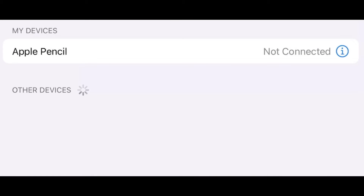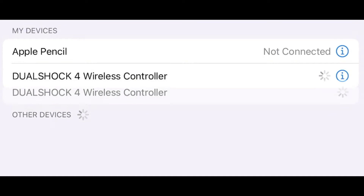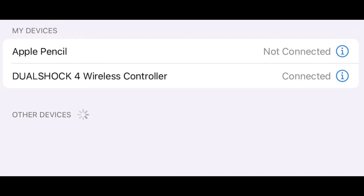Go into your settings app on your iOS device and hold down the PlayStation button and the share button until the lights are flashing, or the Xbox button and the pair button for Xbox players. When it pops up with other devices, click on it and you're connected. Easy as that.